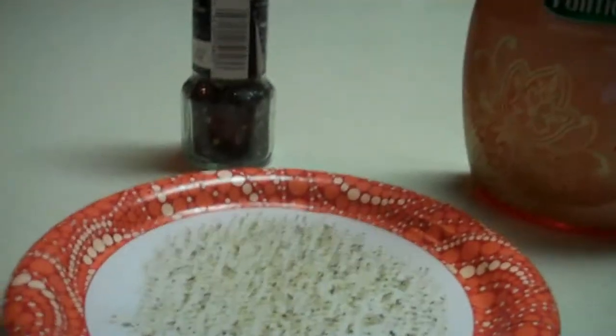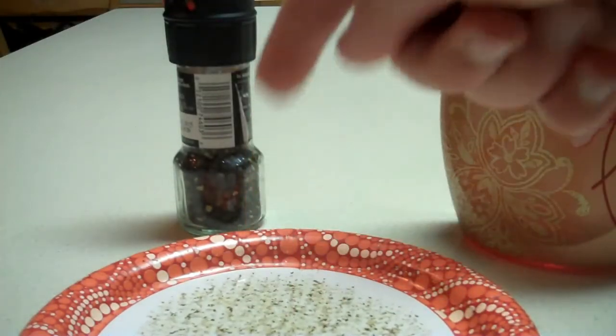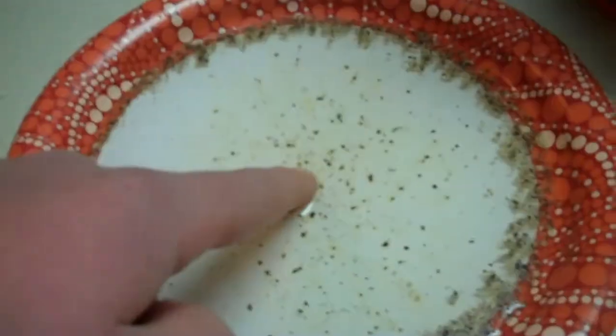Well, first, when you put your finger in the pepper, nothing happens. But now when I put my other finger in there, look — all the pepper moves back.